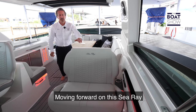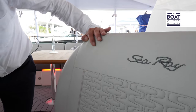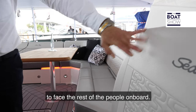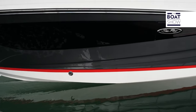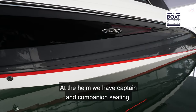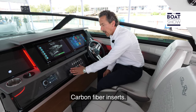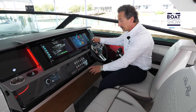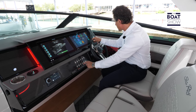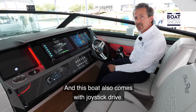Moving forward on this Sea Ray, we also have the companion seating that can twist around and face the rest of the people on board. At the helm we have captain and companion seating, carbon fiber inserts, two SIMRAD touch screens, steering, manual switches, controls, and this boat also comes with a joystick drive.